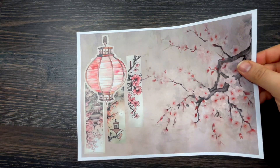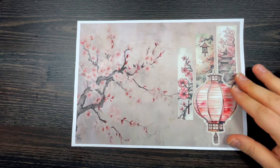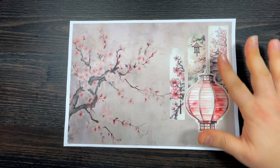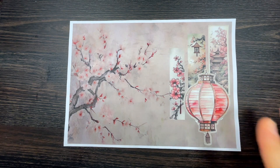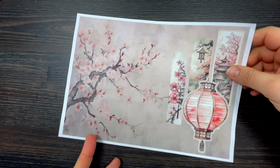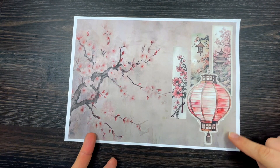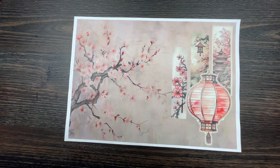The second kit is called Tales from Asia. The first page features a cherry blossom, a lantern, and some other rectangular pictures. I absolutely love this — it will work as a journal cover if you fold it in half, or you can fussy cut individual elements to make cards. Loads and loads of options.